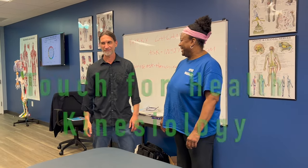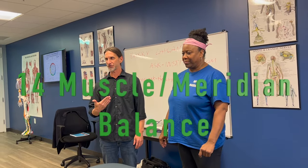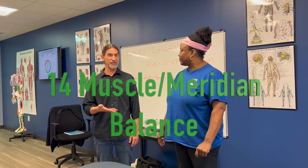Welcome, Marcy. This is a Touch for Health Level 1 balance. We're going through 14 muscles, fixing as we go, with a goal statement added. When we do goal statements we're really getting to the subconscious, and then when we test muscles it's in reference to that goal.